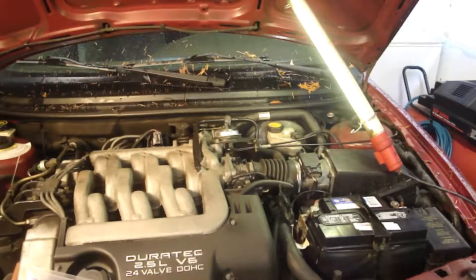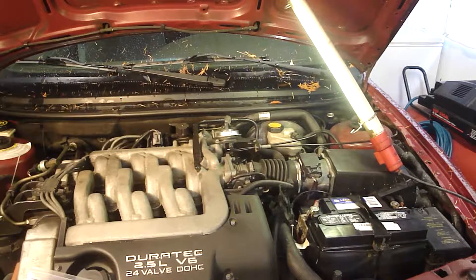Brake fluid by its nature is hygroscopic - there's a new word for today. Hygroscopic means it's a substance or fluid that likes to absorb moisture. And even though the cap is on your brake fluid reservoir, it still happens to pick up moisture from the atmosphere, and I believe that's where it comes from.